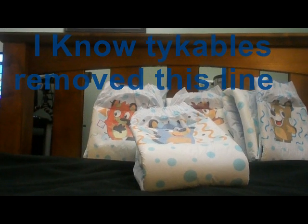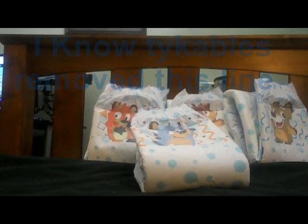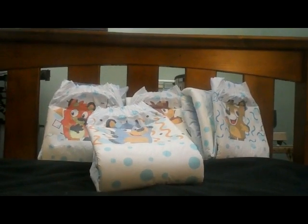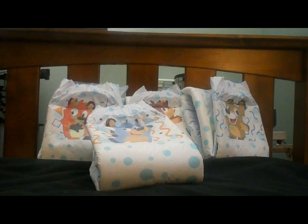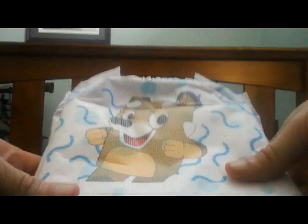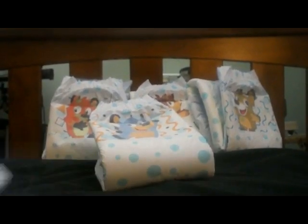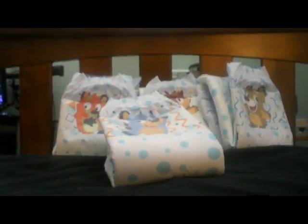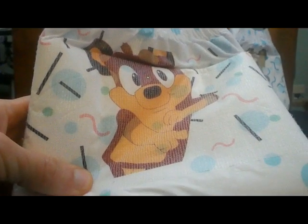They've got four designs, as you can see vaguely up there. I don't know which ones are which names, but they have them named on the site. We've got this one that's kind of like being all cool. They are bear cubs — they don't really look so much like bear cubs, but they are. And then we've got this one that is very reminiscent of Bluey. And we've got this brownish one that looks like it's doing a little weird, funky dance.